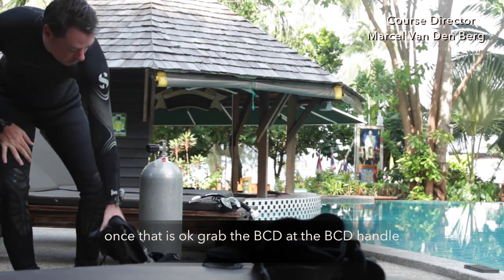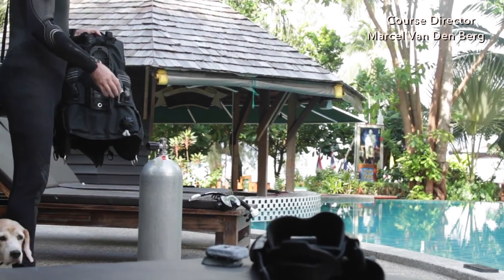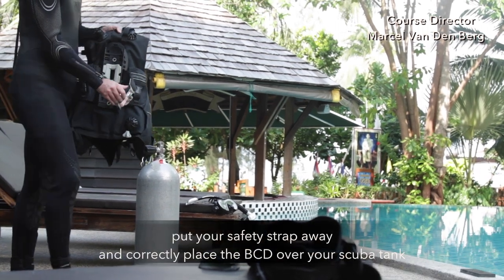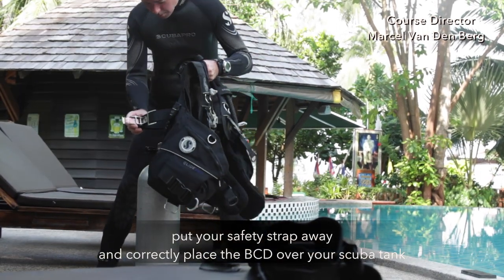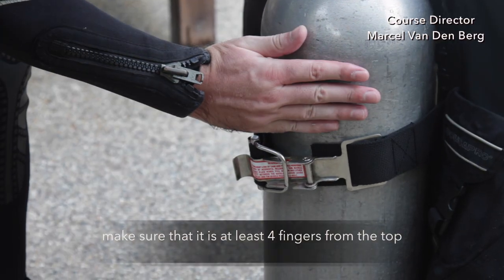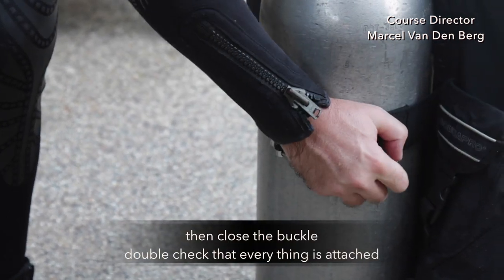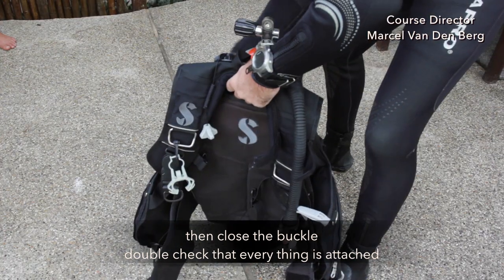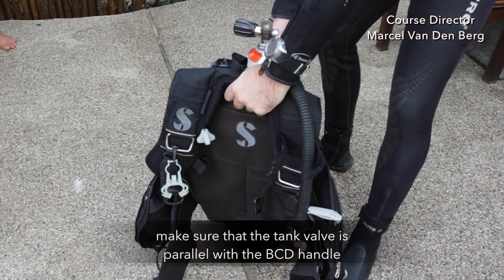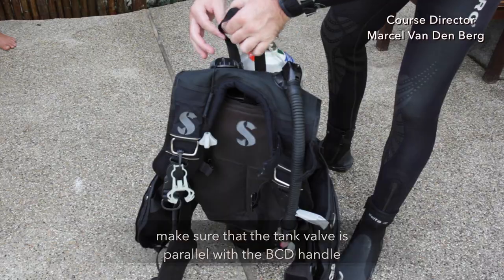Once that's okay, grab your BCD at the BCD handle, put your safety strap away, and then correctly place the BCD over your scuba tank. Make sure this leaves four fingers from the top, then close the buckle and double check if everything is attached. Make sure that the tank valve is parallel with the BCD handle.